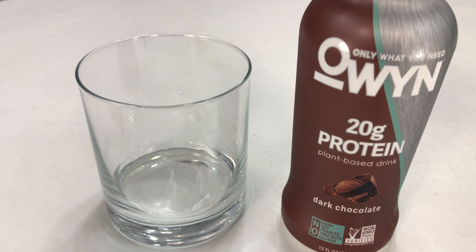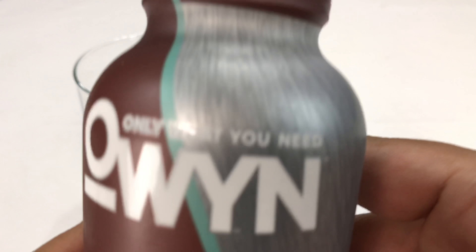What's up Panda Nation, Peter Von Panda here. Time to feed the pandas — gonna try out Only What You Need.